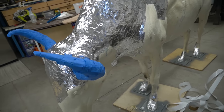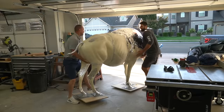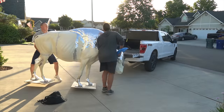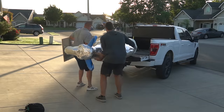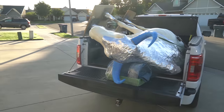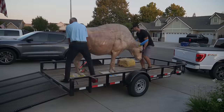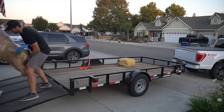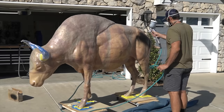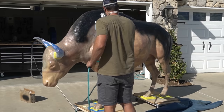I decided to give this bison some aluminum armor to protect it from fiberglassing. The resin in fiberglassing will actually eat away the spray foam, however it won't eat away the polyurethane foam. Once it gets back from fiberglassing, I paint the entire thing black and then it's time to start with these stainless steel eyeballs.